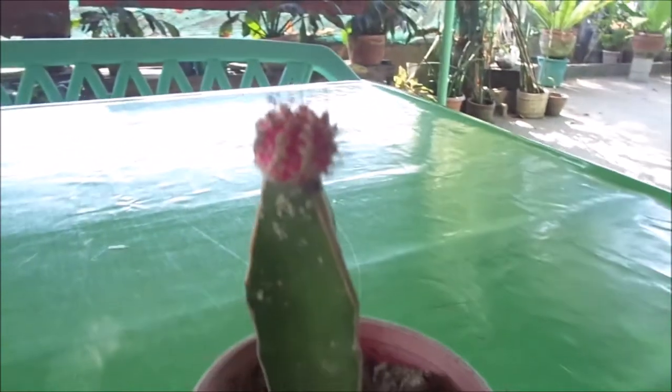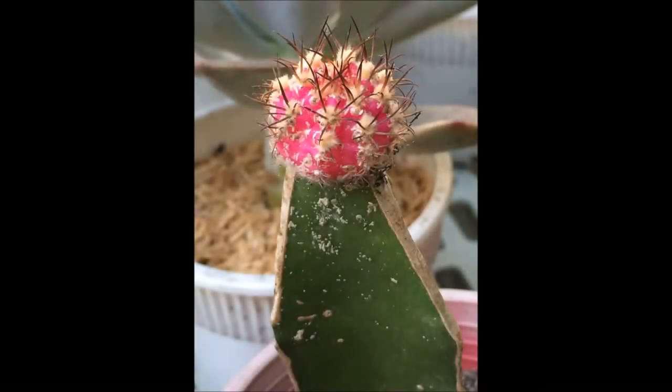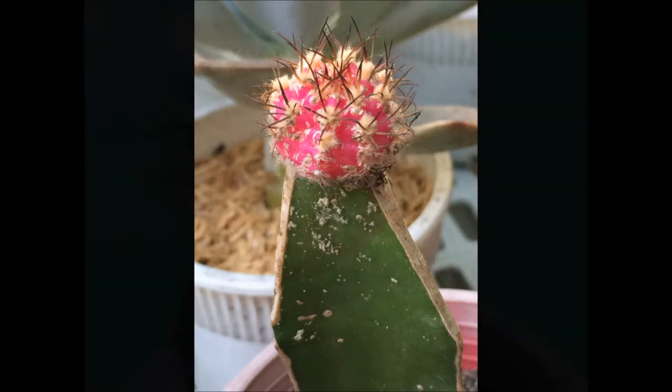So as you can see it has many bugs. Let's just bring it here on the table so I could show you how it's done. I'm just gonna show you some photos of it so you could see how infested it is with mealybug.